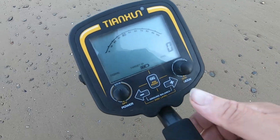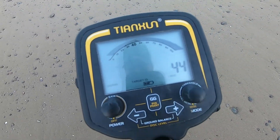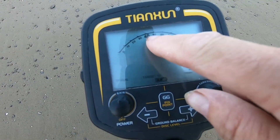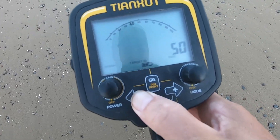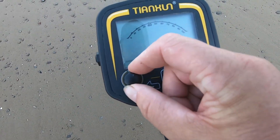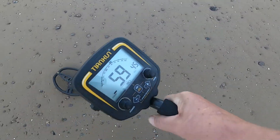Right, so we're set to zero, but I'm going to put a bit of discrimination on. So you press your plus button and as you can see, up here it's moving up. So that's going to give you a faint signal, and that's going to take up to 50 — it'll give you a positive signal. So I tend to have it on about 45, something like that. And then you go back to your sensitivity, or gain. And that's it — you're set. Off you go onto the beach.